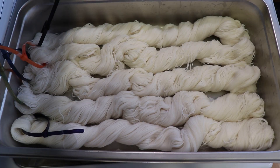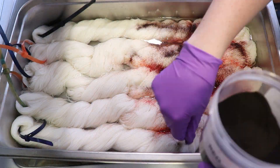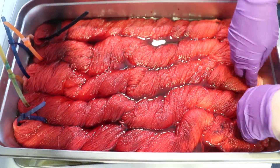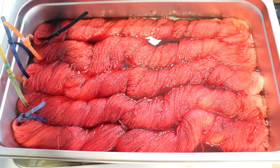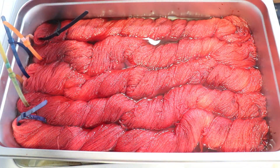But first, let's dye some Falling Leaves yarn. I dyed the Thanksgiving Falling Leaves colorway on Knit Picks Stroll Fingering Weight yarn, which is 75% Superwash Merino and 25% Nylon. But I also dyed a batch off-camera on Knit Picks Swish DK yarn, which is 100% Superwash Merino.